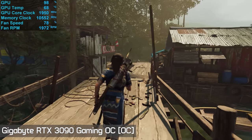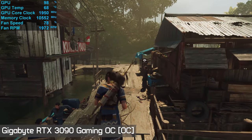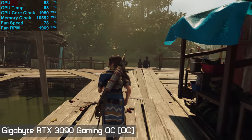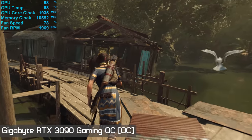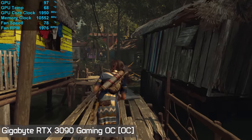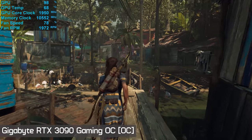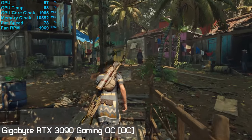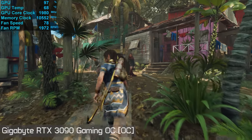When manually overclocking, I was able to push the Gaming OC cores up to 1,830 MHz — admittedly a very poor overclock and just a 4% boost over the factory OC. In game this resulted in an average core clock frequency of 1,965 MHz, a 5% increase from stock. Certainly not amazing for an RTX 3090 overclock, but not really that far off the very best results we've seen.